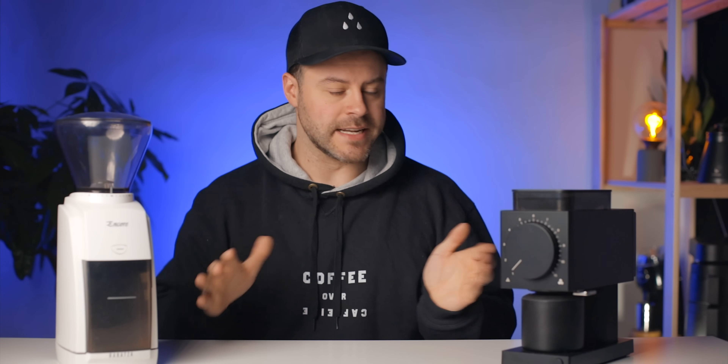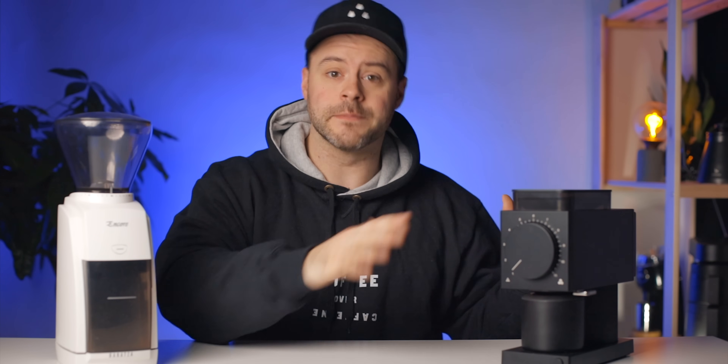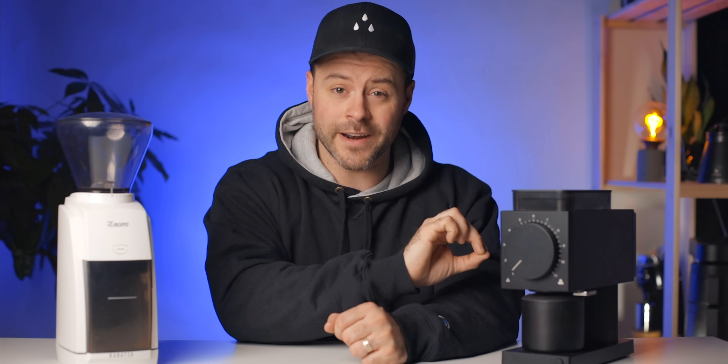I'm really excited about this comparison. To be honest I didn't want to do it at first because Fellow announced they're actually going to be updating this grinder in 2021, but those updates have been postponed. So this is going to be a comparison of version one of the Fellow Ode brew grinder, and if they update it I will re-release another video later on.